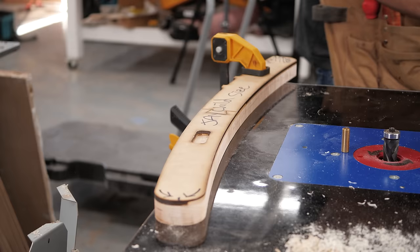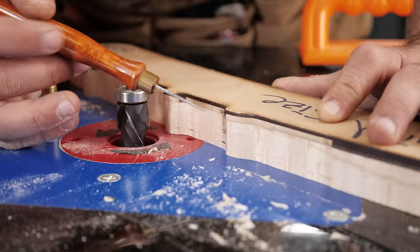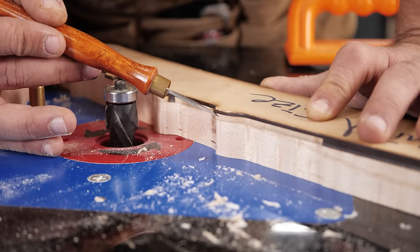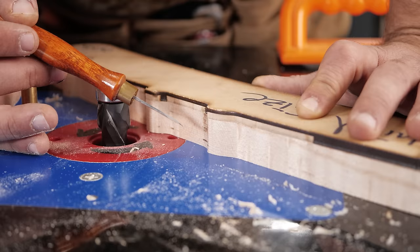A quick tip here: on this channel we don't hide our mistakes, we show them and show how to fix them. I was trying to demonstrate using the safety pin and I had my router bit set too high. The way to set your router bit is you want the cutting part to be only as high as your workpiece. I had it set higher, and because MDF is compressive and I had a very small portion of the bearing on there, we ate away a bunch of our template.